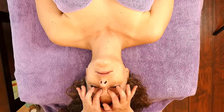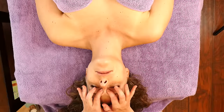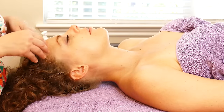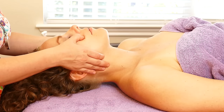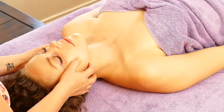A lot of pressure builds up in there. You can gently do little circles. Just nice light pressure here underneath the cheekbone area — another place where a lot of sinus pressure is.